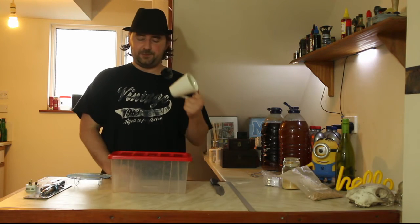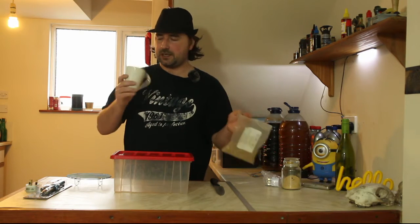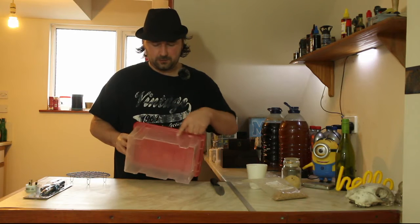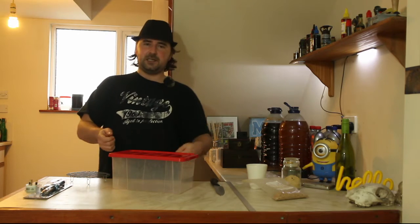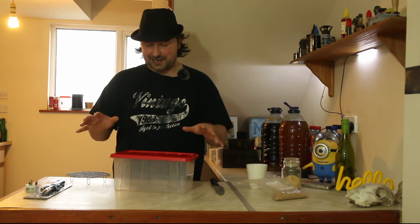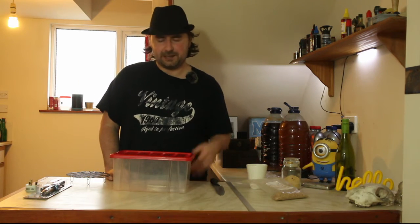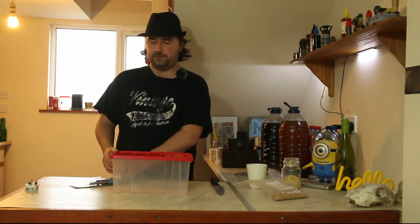You need something heatproof because we don't want to melt the plastic, and we need somewhere to hold our chips and soldering iron - I've just got a cheap cup for that. Then we're going to try and fit it all together. If you don't have a trivet, you can literally poke some holes in the side of the box and fill it with chopsticks or barbecue sticks - that's what I did the first time and it worked for ages.